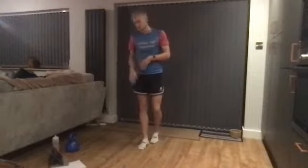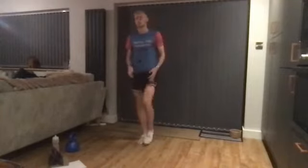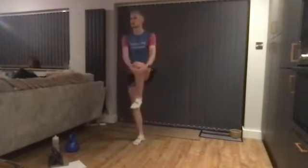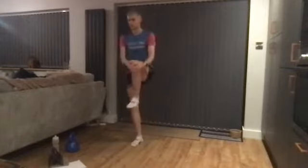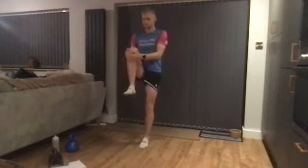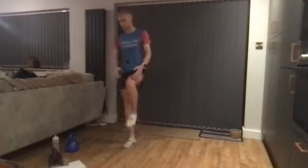Starting nice and easy with our knee pulls. Just a gentle pull to the chest, switching sides, marching on the spot. Get into it — it's nice and early. As you start to warm up you should be able to pull a little bit tighter and get a little bit more range of motion through the muscles.